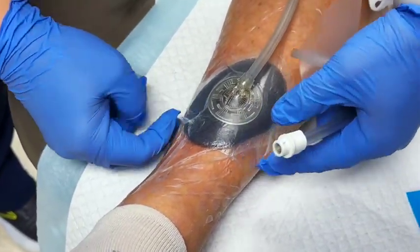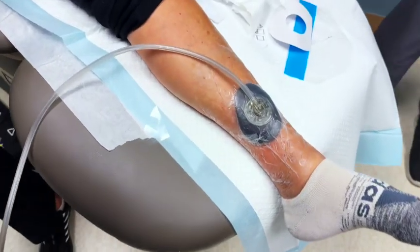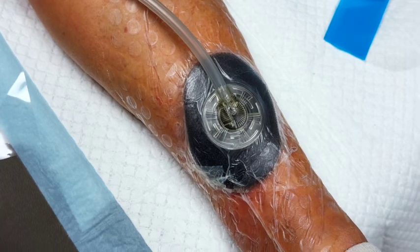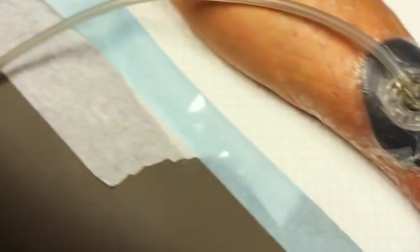If you have any questions about how this works or want more information, drop a comment in the comment section below or ask me a question — I'd love to answer them. Again, this is the KCI or Solventum wound vac which helps heal wounds. If you have any questions, drop them below.